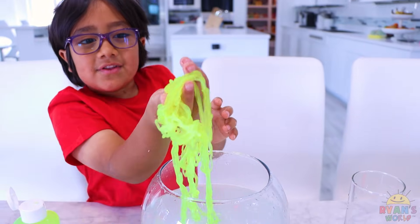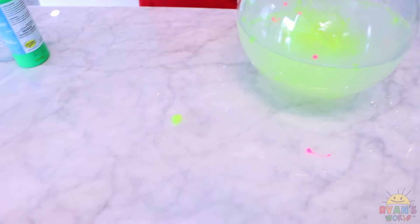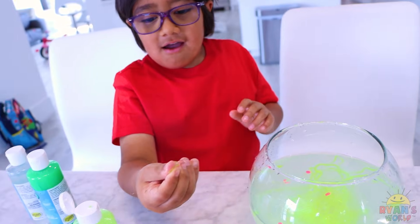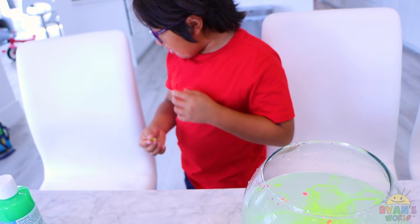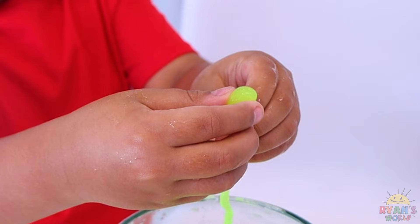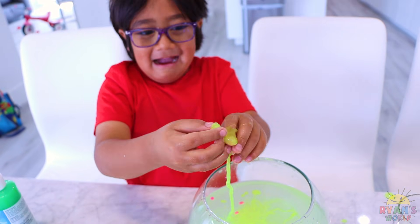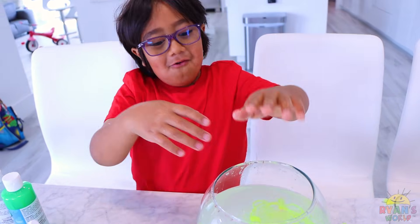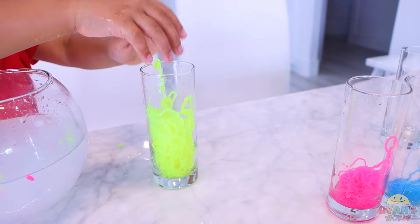Whoa, look at this — there's even like small parts. Yeah, this looks like a jelly bean. Try to bust it. Goo comes out if you squeeze it! And if you put your hand into the water, it'll make it solid again. Wow! Noodles for lime. Infinite noodles. Wow.